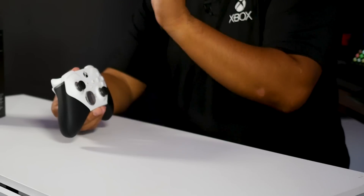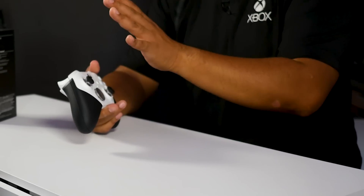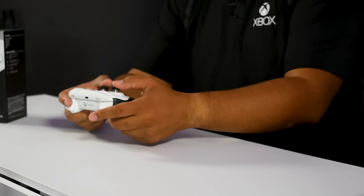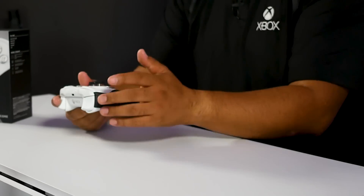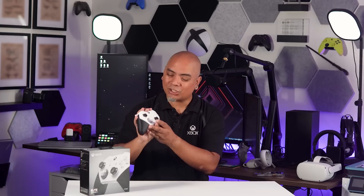Using the rear paddles does take getting used to, but it is worth it. No more fumbling your thumbs, taking fractions of a second off to perform a combo. And overall, I really, really enjoy the high-end look and feeling of this solid controller.